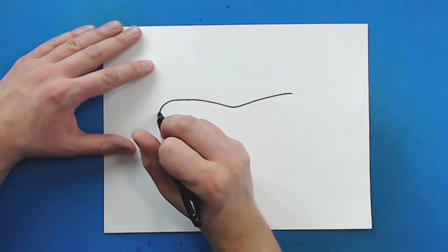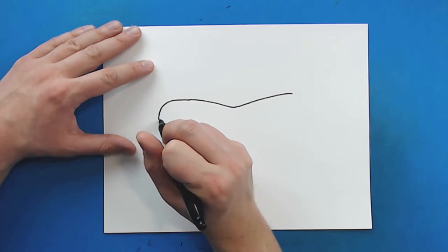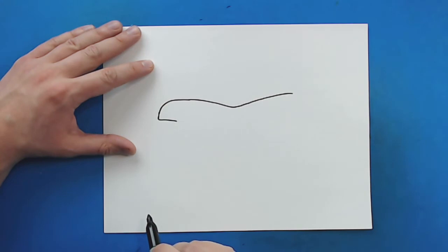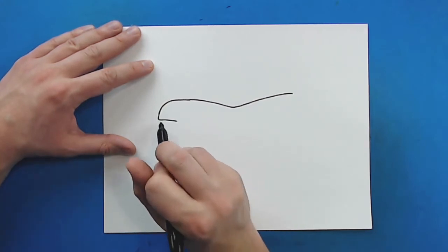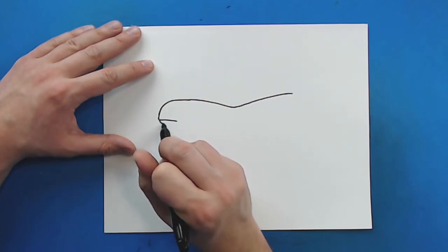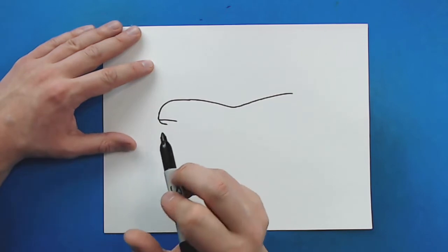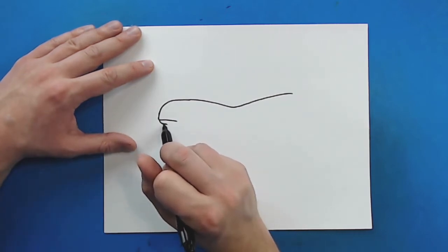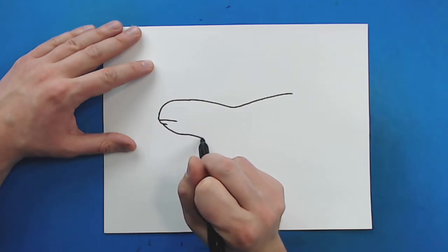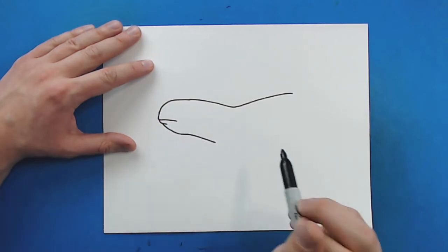Now starting right here I'm going to draw this line down a little bit and then just curve it in like this. Right underneath this line where the mouth is I'm going to make a little line that's just going to curve in. Then starting here I'm going to draw a line that's going to go down and curve in and come down right to about here.